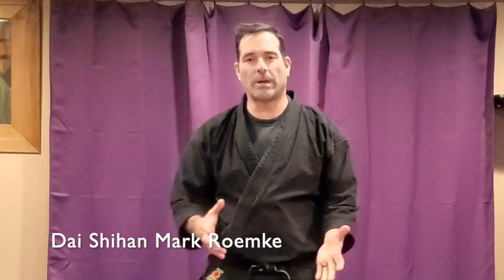Hi, this is Mark Remke with Ninja Training TV. We have another Kotoru Waza for you guys today called Kakko.